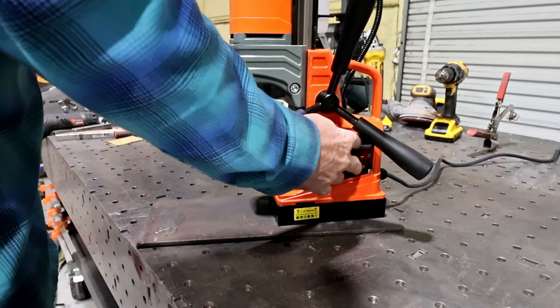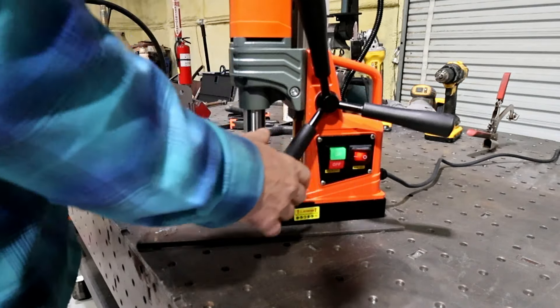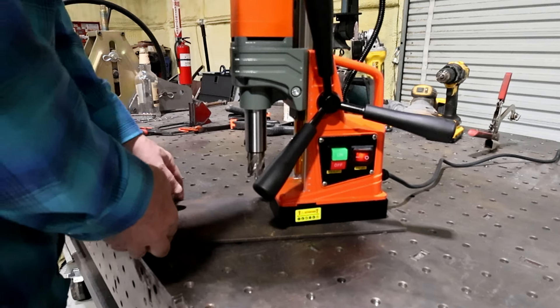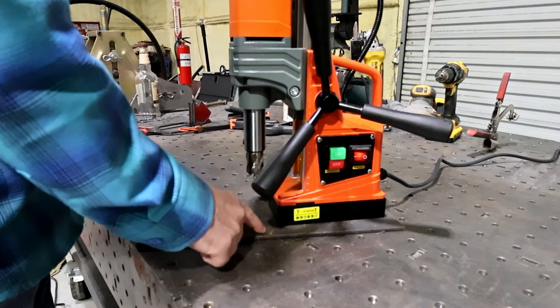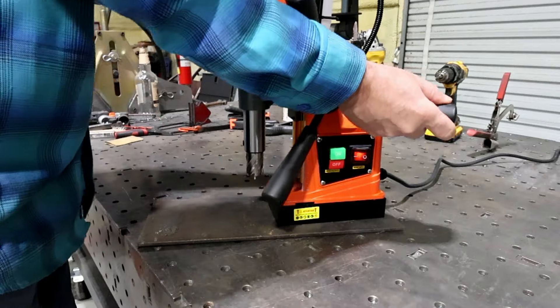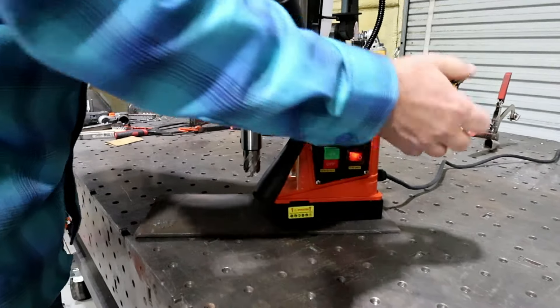Let's see if this works. That's crazy — the magnet part goes through the plate still into the table. I still can't — well, I guess you can move it a little bit.